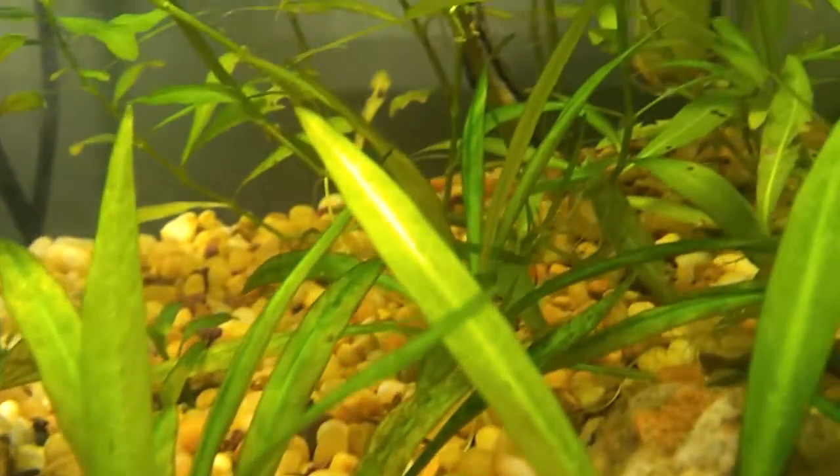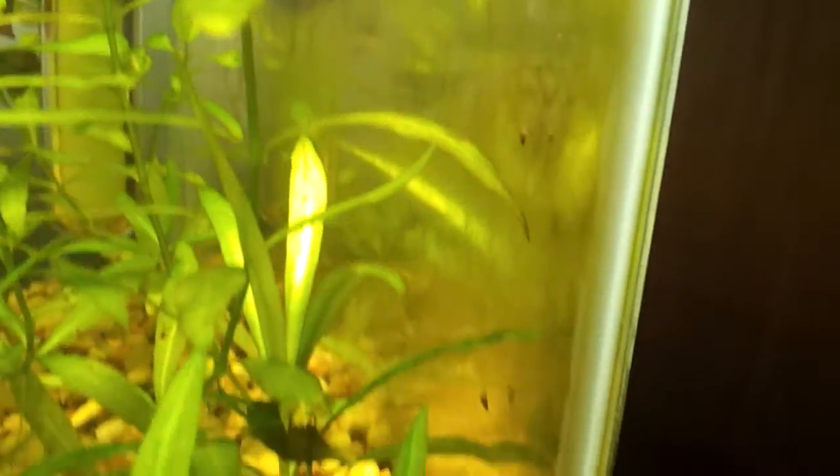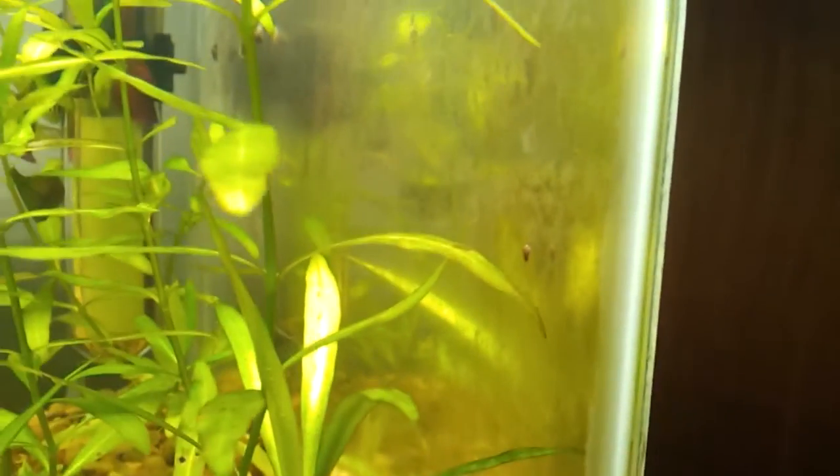I had an otter that wasn't doing so well in another tank, so I moved him into here to let him recover a bit. There's a nice little buildup of brown algae on that wall, which is okay.